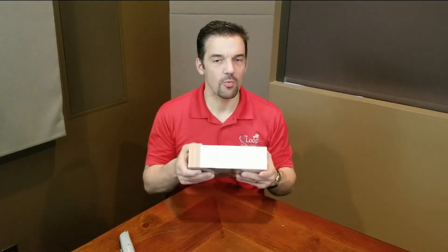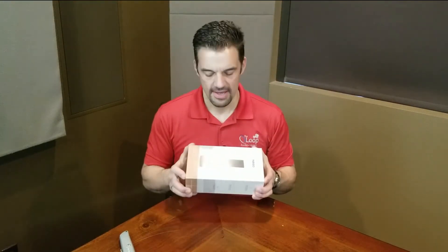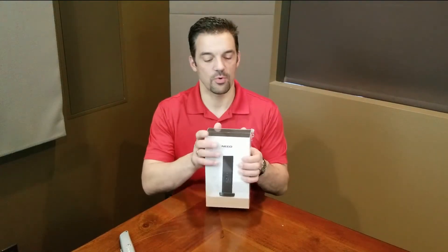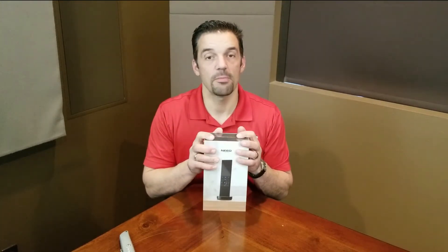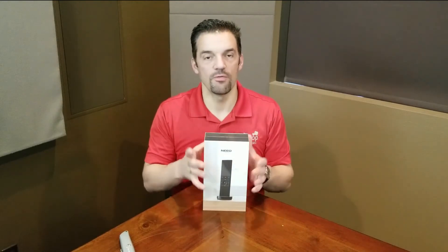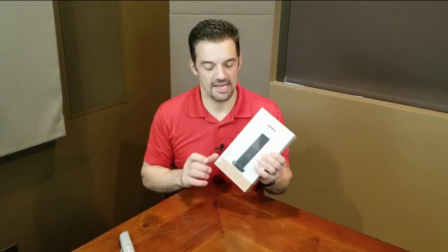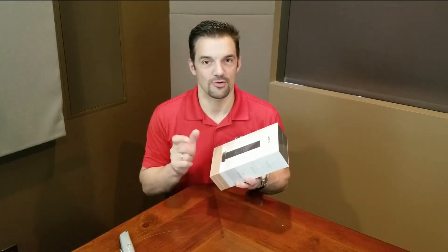For those that aren't aware, the brief backstory on Neo was that this was purchased by Control 4 about a year and a half ago. They were looking for a new higher-end remote. This company was working on it at the time to integrate with Control 4, and Control 4 said, perfect, we will just acquire you. You can tell by the overall shape of the box, how it's wrapped, how everything's laid out on the inside — this is a fundamentally different product and we love this new design language that Control 4 is going with.